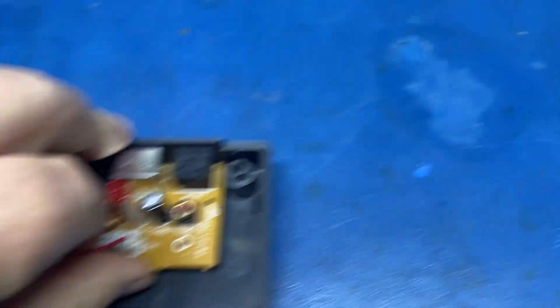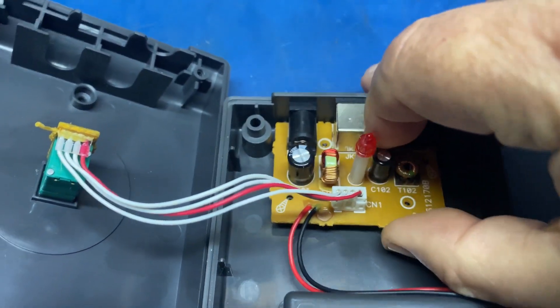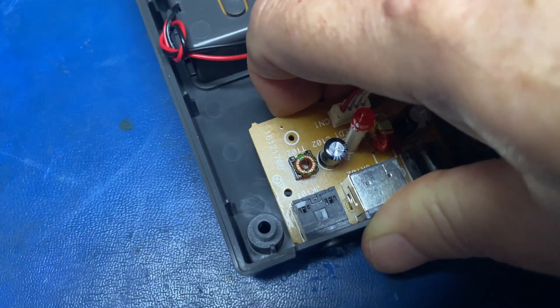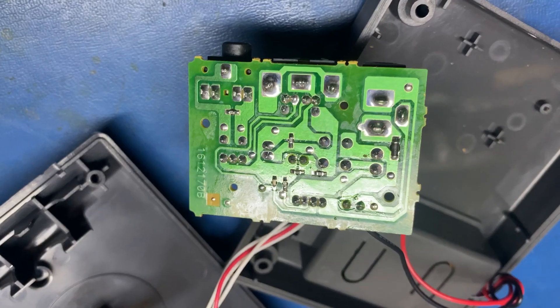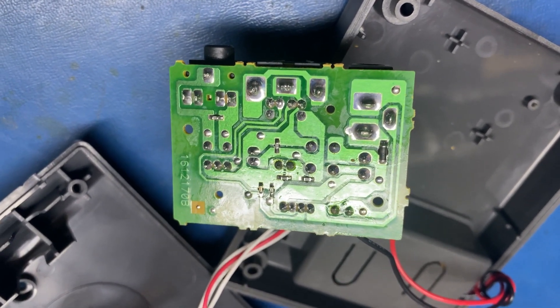When I pull this board out — I've already had it out and got the screws out — it's got a couple of posts that hold it in. And here's the back side of the board. A few passive components, but there's no preamplifier on here at all.